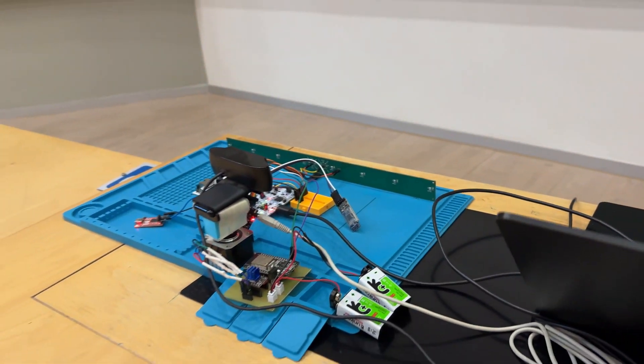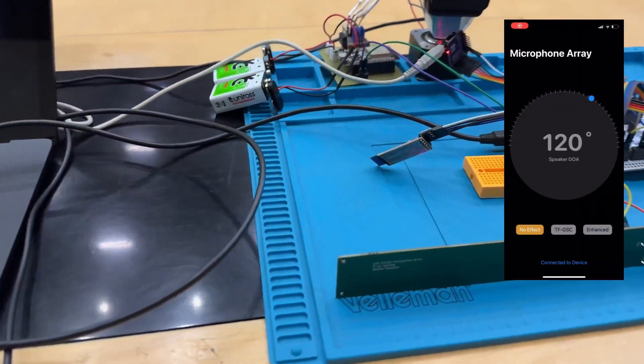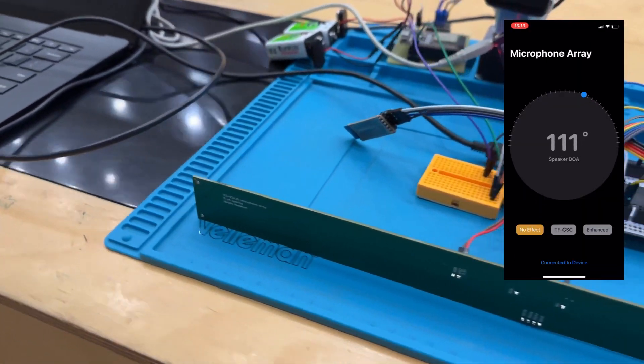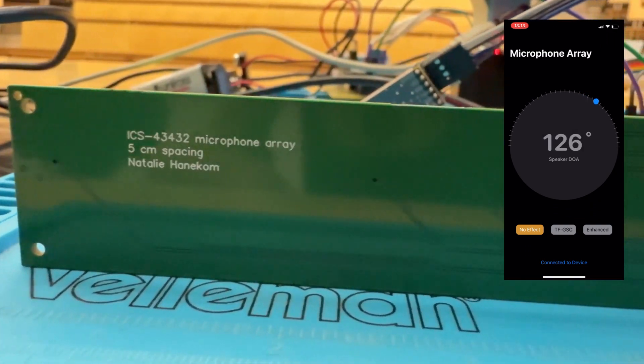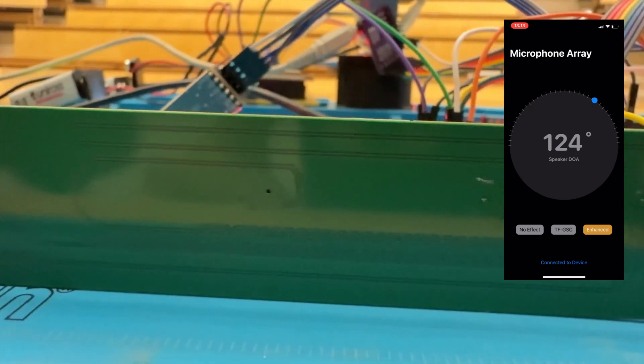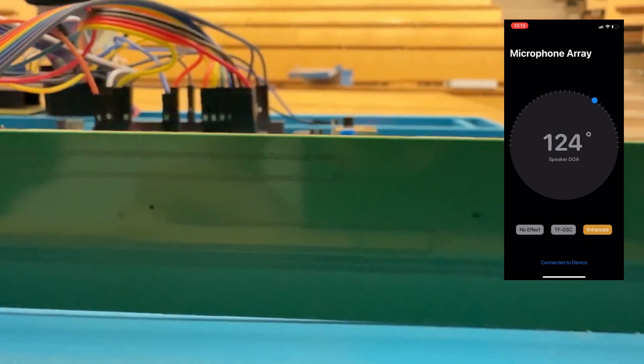Like humans can determine the directions of sounds by using two ears. I have put my device in no effect mode, which means that when I play some noise you will be able to hear the noise. Once I put my device in enhanced mode the noise will be cancelled, because my device knows to enhance voices and to cancel noise.